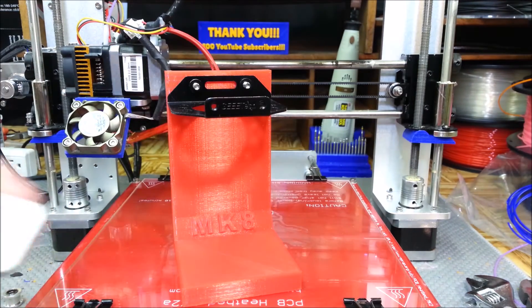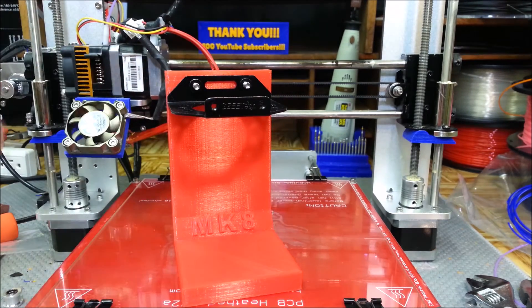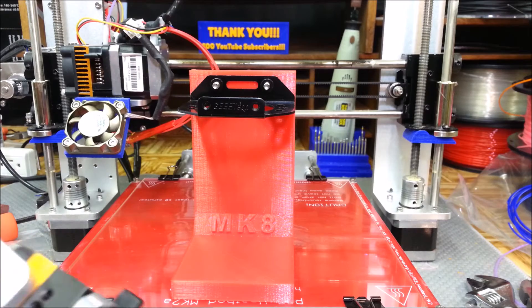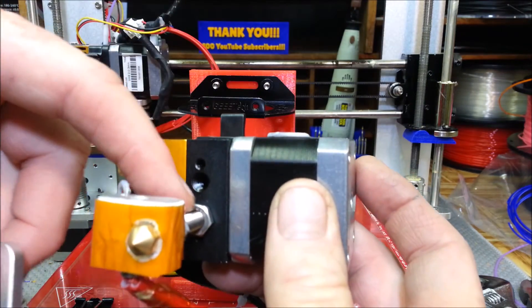Since the last video where I was talking about it, I had to order this plate here, which actually allows it to mount down to this piece. Judging by what it looks like on my other extruder, it's going to go in this direction, where this hole here is where that tube runs through.